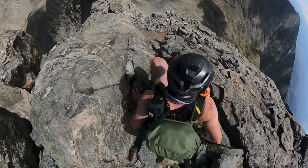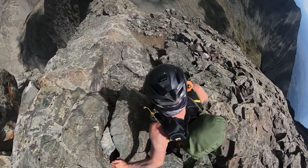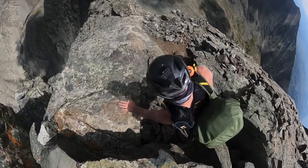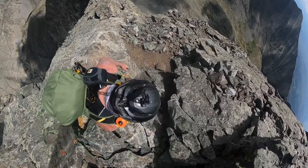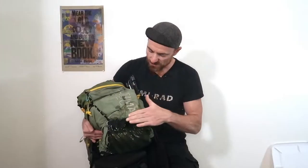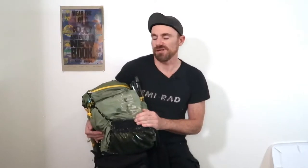This back pocket gets really abused mainly when I'm scrambling, especially when I'm scrambling down a slab and crab crawling down — this thing just gets ripped apart. I'm hoping this new piece of fabric will stop that from happening and give this pack a little bit more extra life. Once I sewed it on, I covered it with some seam grip just to add a little bit more durability.